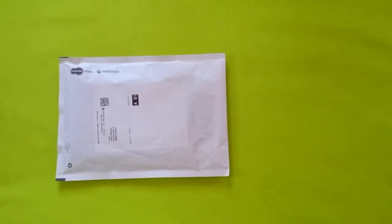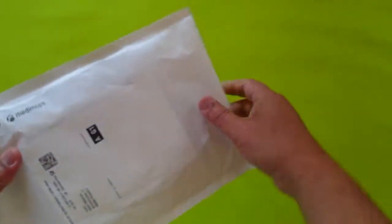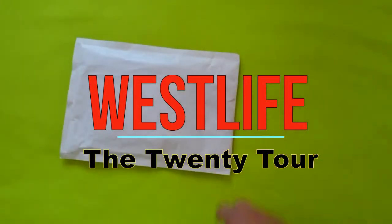Okay, hello guys, welcome back to my channel! Today we're going to unbox this little envelope that I just got. Let's see what's inside. If you're new to my channel, please click subscribe and click the notification bell so you'll be informed whenever I have a new unboxing.